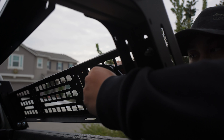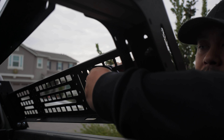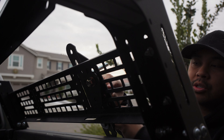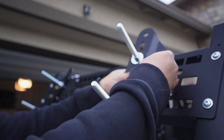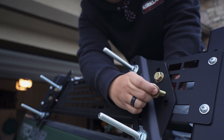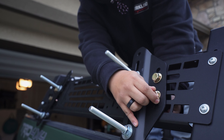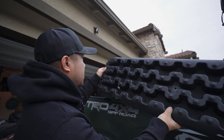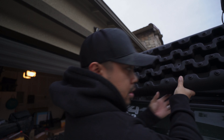Throw a washer in, then follow up with your nut, then do it again with another bolt, washer, and nut. Come through, nut, nut, nut — so your next step is to actually mount your boards. Just want to get them all lined up correctly, then throw them on your mount.